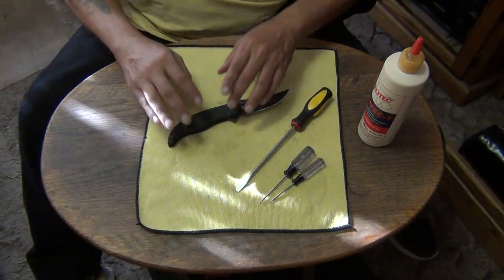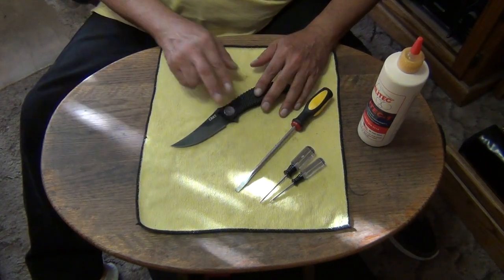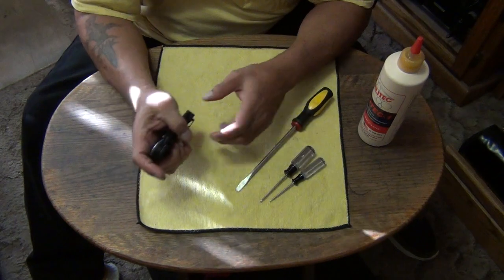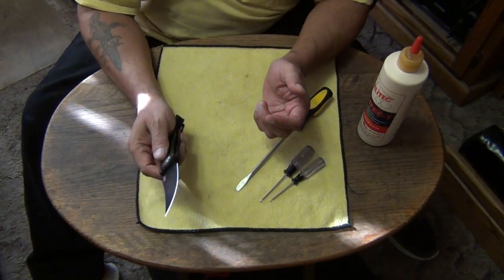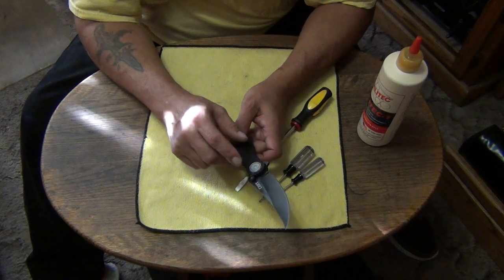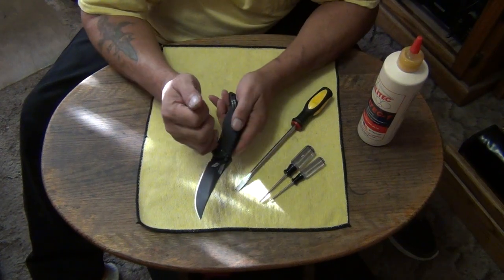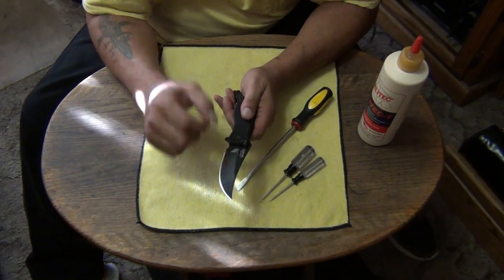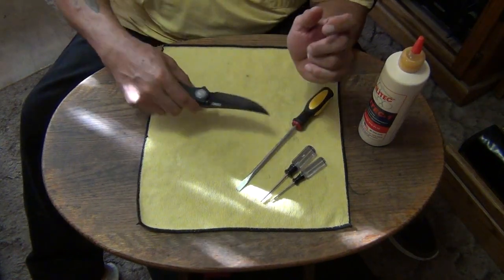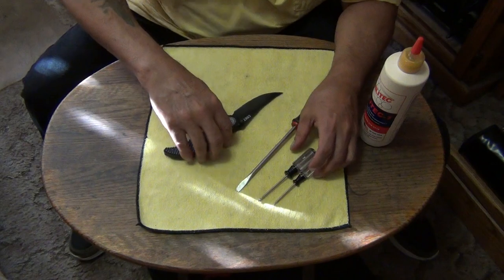I watched a bunch of disassembly videos so I could figure out how to do this. Basically it's pretty simple — probably one of the easiest ones to service out of all the ones with push-button locks or a crossbar lock. All you should have to do is take this out, and underneath will be a coil spring. Then push out the deadbolt, loosen up the pivot, take out the pivot screw, and the blade will come out to expose the bearings and blade tang. It's time for Dr. Stiletto to do his surgery.